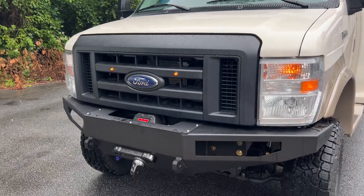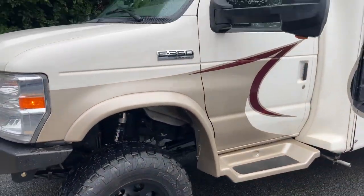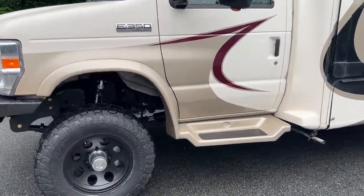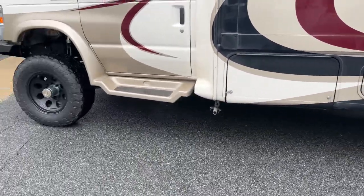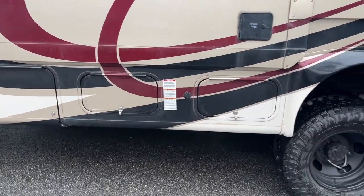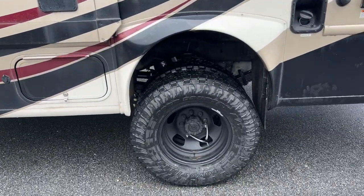Swapped out the grille for a black Ford grille with some smoked amber LEDs. This is a 2021, so it's got the 7.3 Godzilla with the 6-speed 6R140 behind that. We've got a flanged NP-1128 transfer case, a custom 1350CV front drive shaft, and the rear has a two-piece where we shorten the front half and use the stock carrier bearing to the rear.